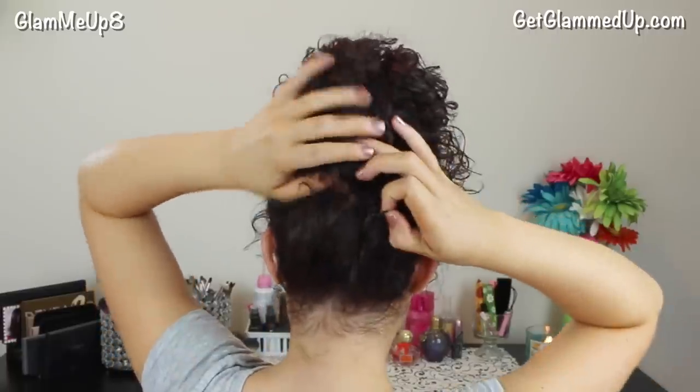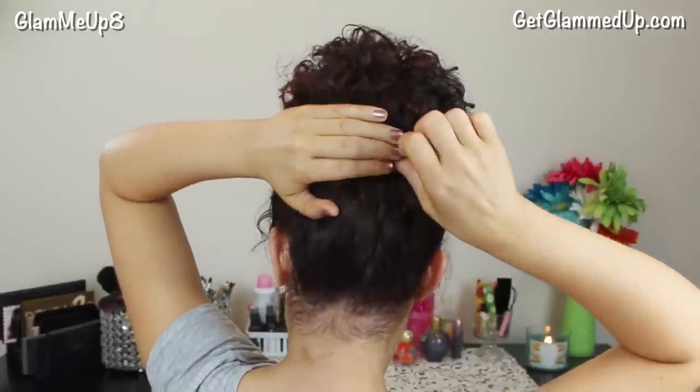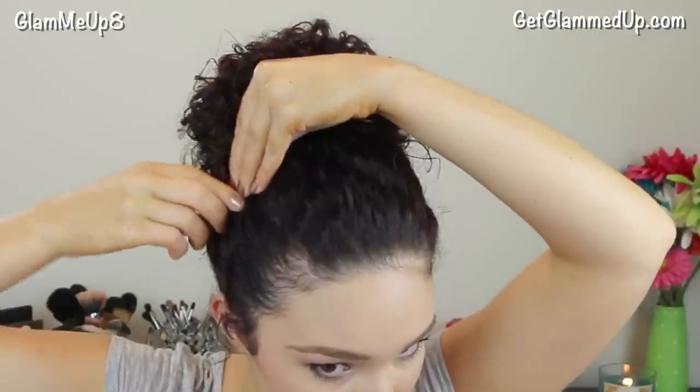Next I'm going to take bobby pins to secure any loose ends in place. You can also use these to hold down the bun and make it more secure. Now I'm just spraying a little bit of the Curl Shaping Spray Gel onto my palms and smoothing over any flyaways.